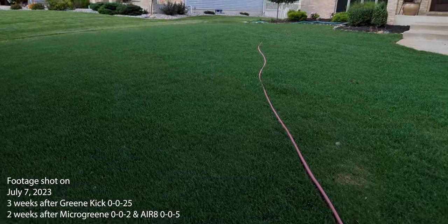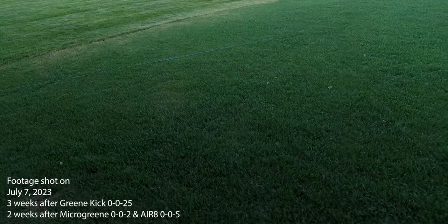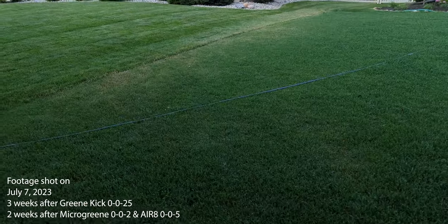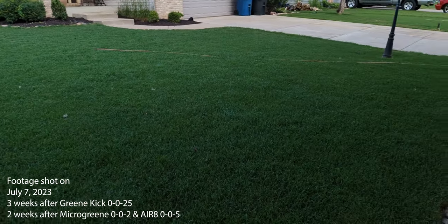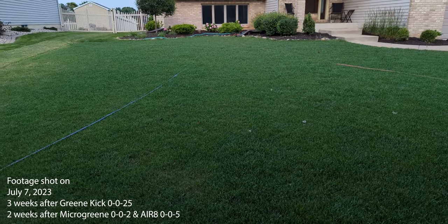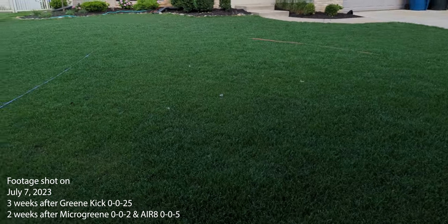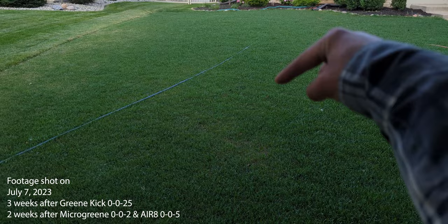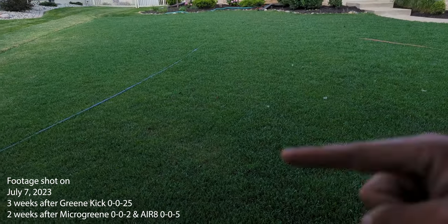Look at that — nice and double dark, I would say. I haven't even done liquid iron on this yet, at least not a higher concentrated form than the 002. Looks really good, nice and double dark. And a lot of good things happening down underneath in the soil too. It's a win-win both up and down.